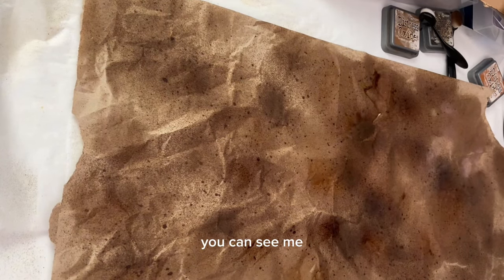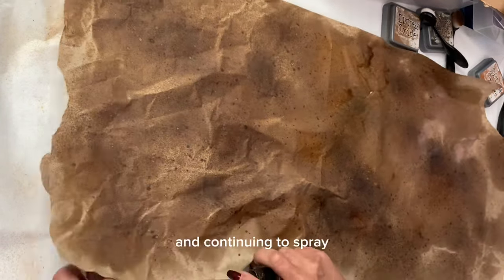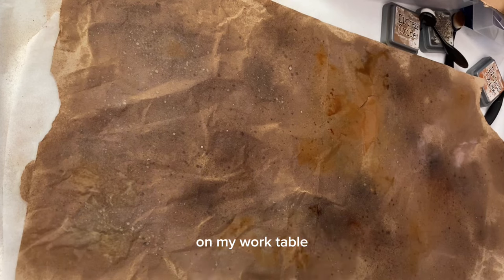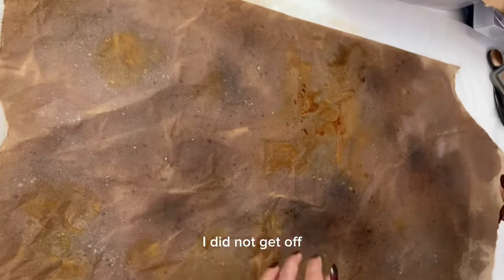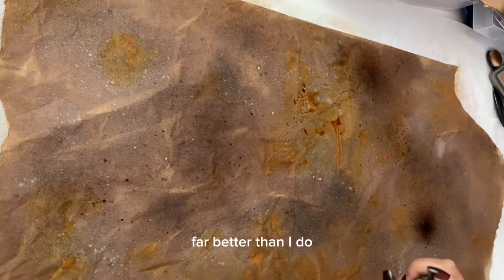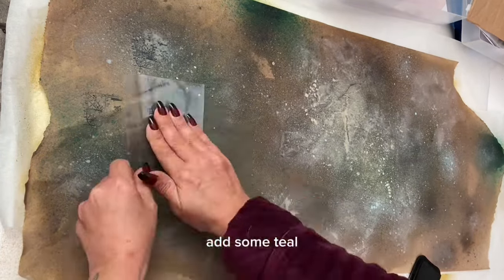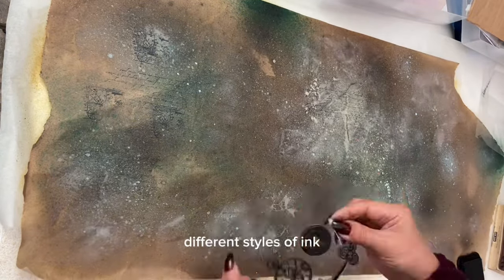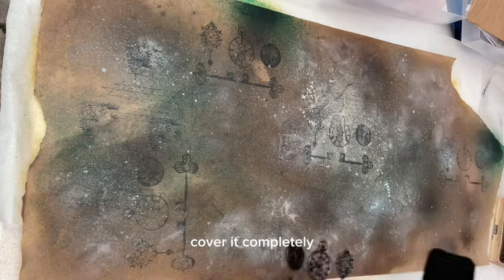On camera you can see me fiddling around getting the paper fully covered, turning it around and continuing to spray. I did manage to get some spray on my work table — I got the sprays off but the paint I did next I did not get off quite so successfully. I would recommend covering your work surfaces far better than I do. Once the paper is dry, I added some teal and some lighter stone colours, and now I'm going to stamp it with various Steampunky designs, script, covering it completely.